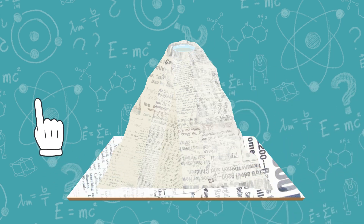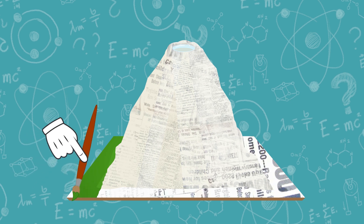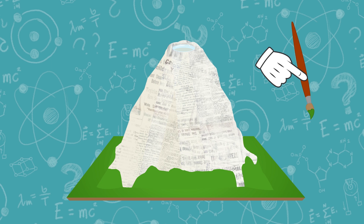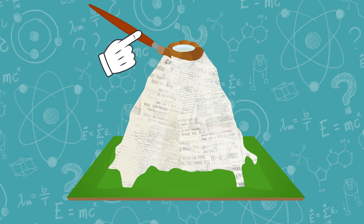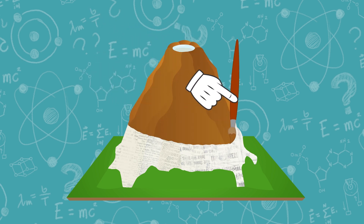Done! Now, time for some painting! For instance, we can paint the base with green, so it will look like grass! But for the volcano, we'll use brown hues! Or at home, you can use the color you want, of course!